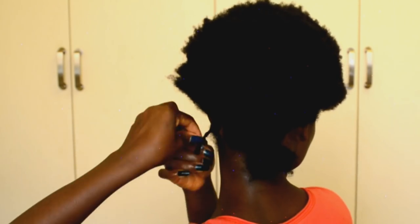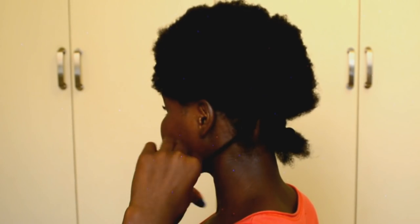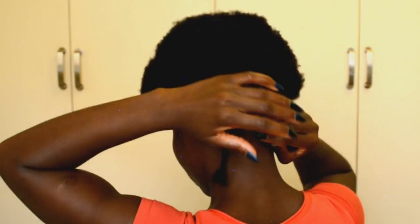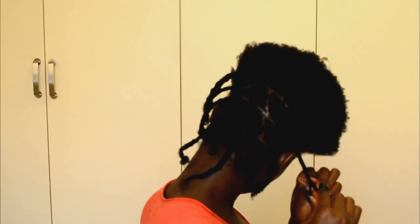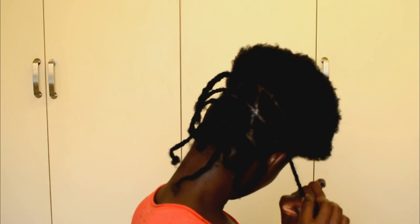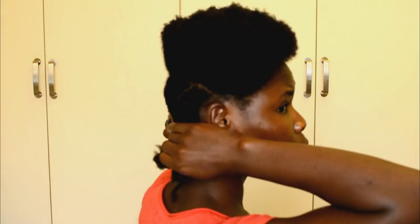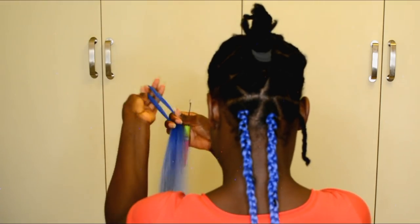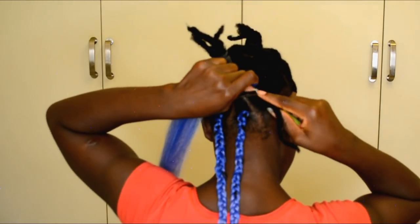For these buzz braids I use this pack of AliExpress braiding hair, and I also have a video on how I prepped and stretched the hair — the link to that video will be in the description box, so be sure to check it out. Now for the crochet braiding, the hair was too big for the crochet braid, so I went ahead and divided the hair for each braid into two.